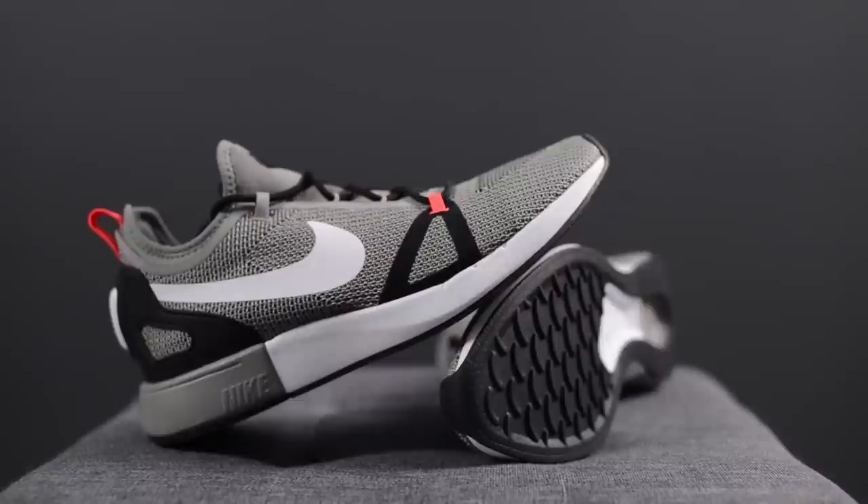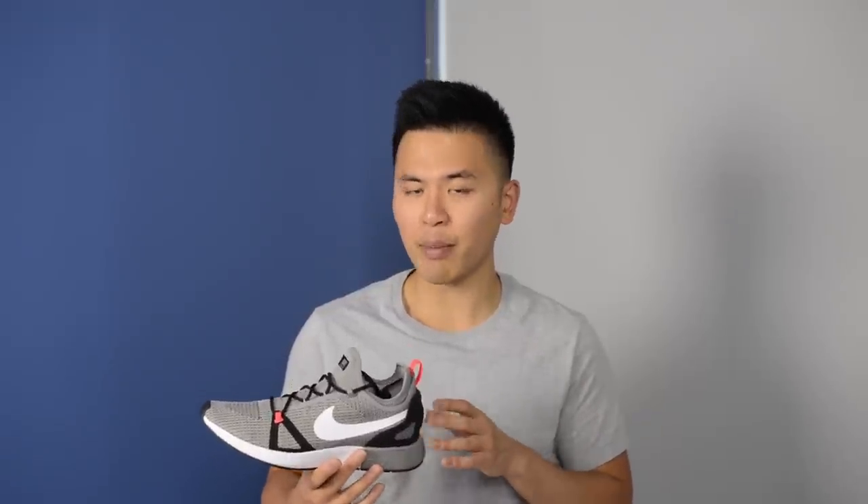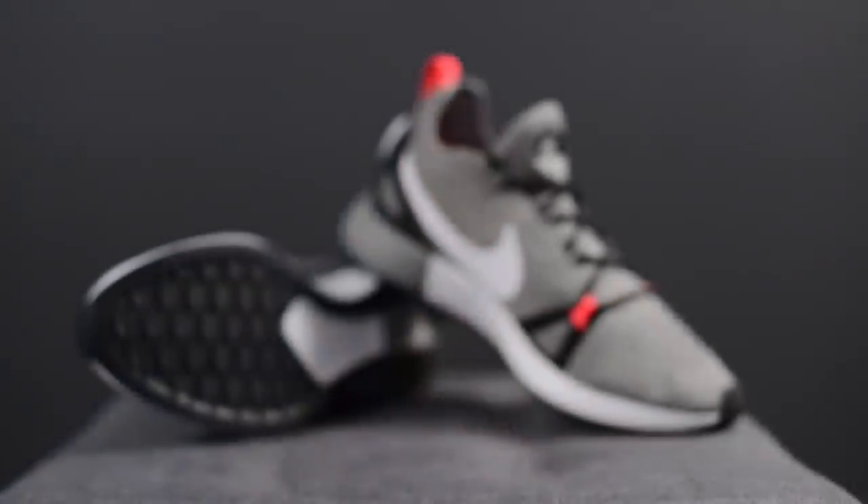In terms of sizing, these run true to size, so I'd recommend sticking with your normal Nike size. For comparison, they fit similarly to the Nike Flyknit Racer, except the knit material here is quite stretchy and forgiving, which makes the shoe pretty wide-foot friendly.